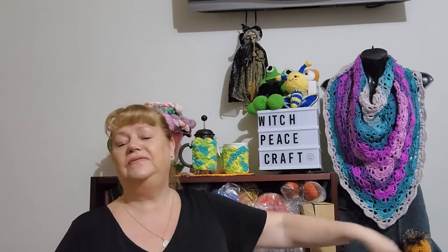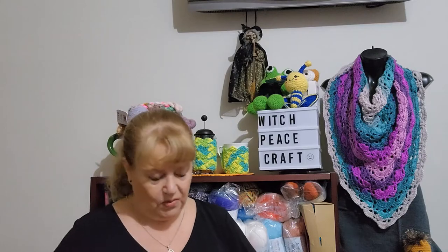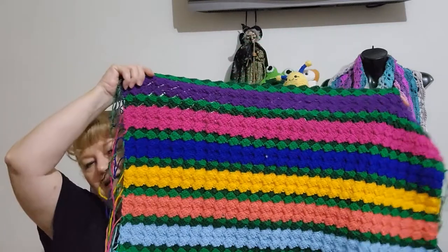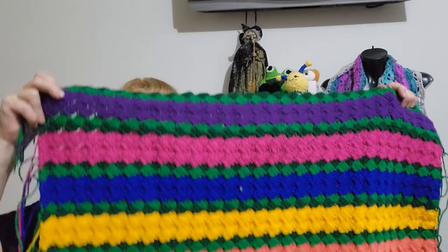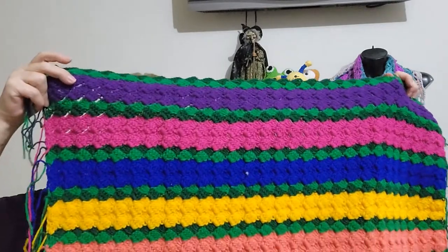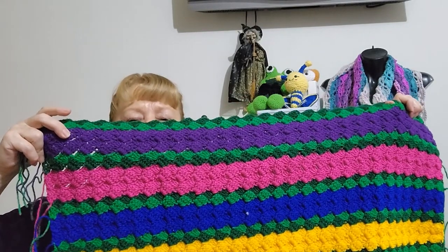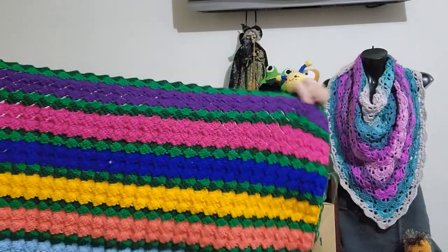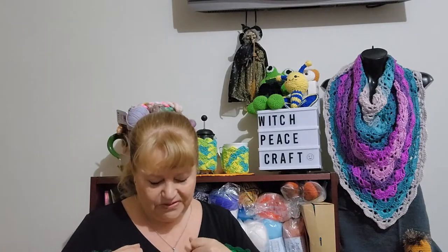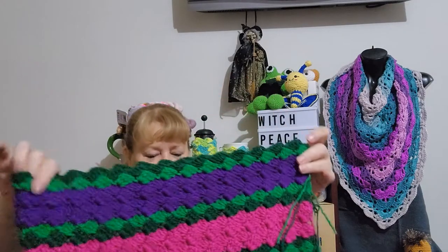My theme is 'Where the Rainforest Meets the Reef.' We're up to week seven, and here's what my Luck of the Draw lap blanket is looking like this week. Week seven was lucky number six — it's the purple, which represents the really deep color deep down in the ocean, almost purpley-blue when you go down to the reef. I really like this. It's the Sober Granny Blanket by The Secret Yarnery, and I'm still using my little turtle stitch marker.